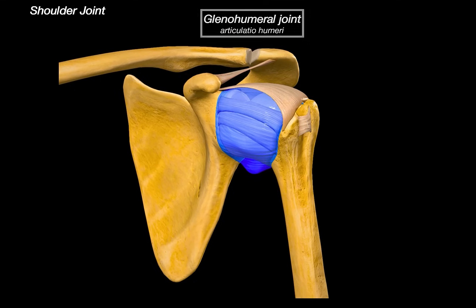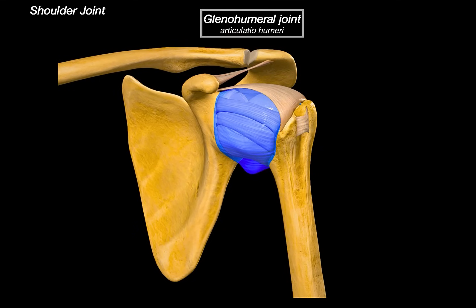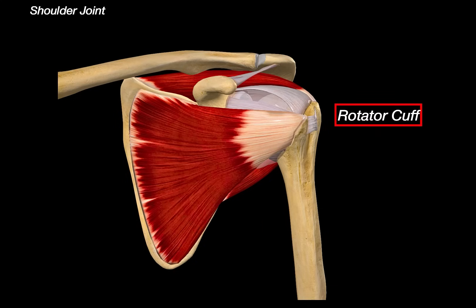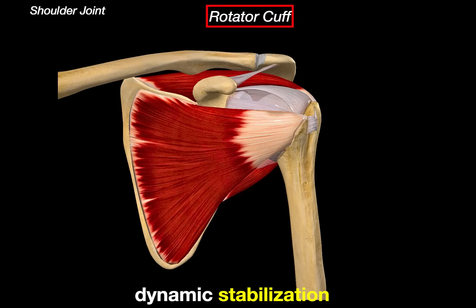What you're looking at now, with all its supporting structures in place, is the glenohumeral joint — a very mobile joint. On top of all these supporting structures, the joint also has dynamic stabilizers called the rotator cuff muscles. These are four muscles that originate from the scapula and insert onto the humerus, enveloping the glenohumeral joint like a cuff. They provide dynamic stabilization by compressing the humeral head into the glenoid during movement.